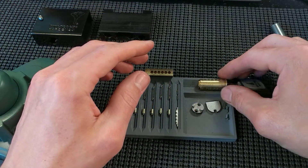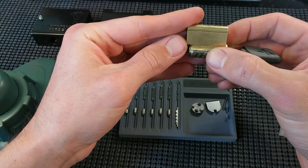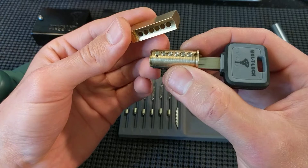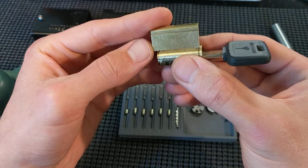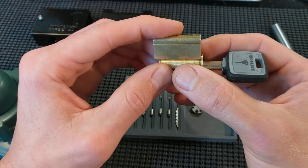Hey there. I just want to show a different way of putting together the core for a Mul-T-Lock C-series padlock. These come with the Bible and the plug completely separated, which is kind of annoying to put back together if you don't have specialized tools for it.